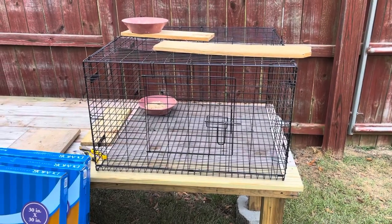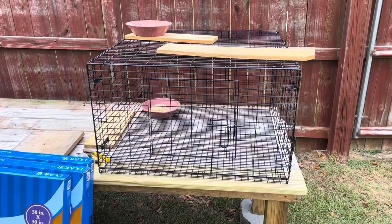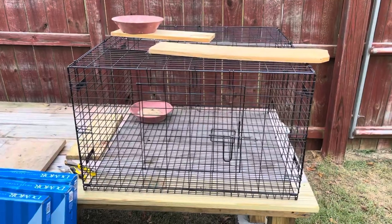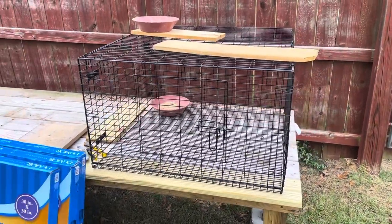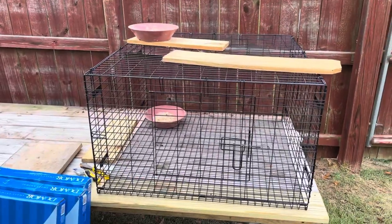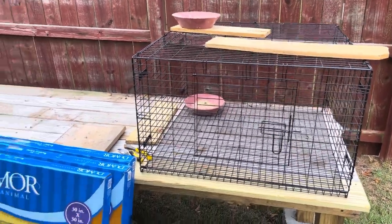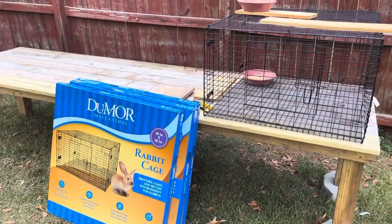Hello everyone, welcome back to Zora's Loft. First off, I want to say Happy Veterans Day to all those who are currently serving and those who have served in the past. I know being 12 years in the Army myself, I'm just so thankful for what the military has given me in life and all the discipline I have. So today I am doing a little project.